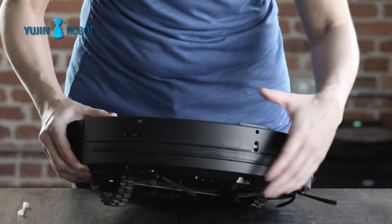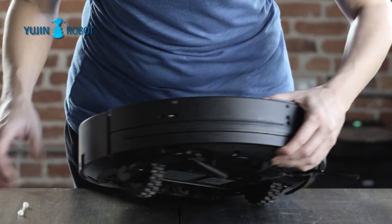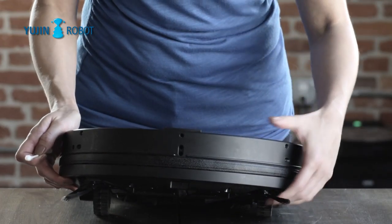To clean, take a dry Q-tip and lightly swab the sensors. There are sensors along the sides of the device and underneath the front of the device.